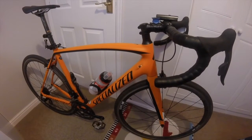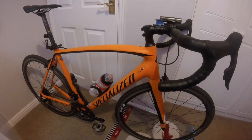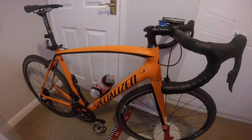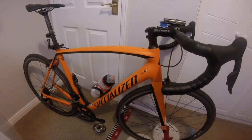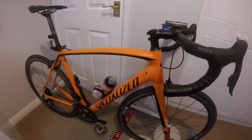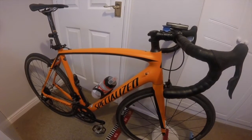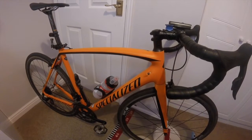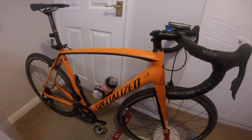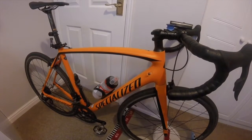Before this I had a Carrera Aelos for £230 — an aluminium frame with a Shimano Tourney groupset. It was okay as a start, not a bad bike at all, but straight away when I bought this one and went on the same routes and segments, it was three kilometres an hour faster than my old bike.